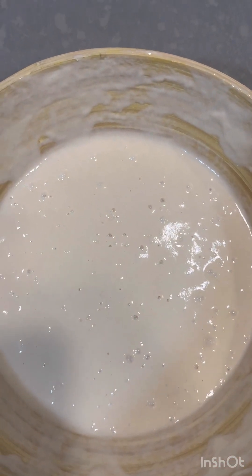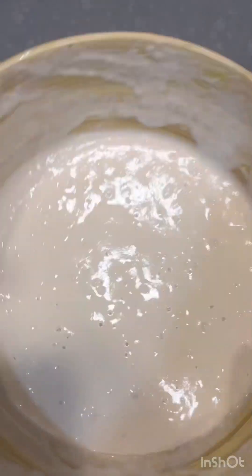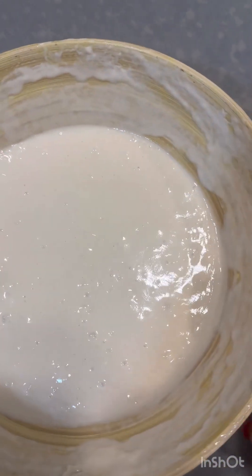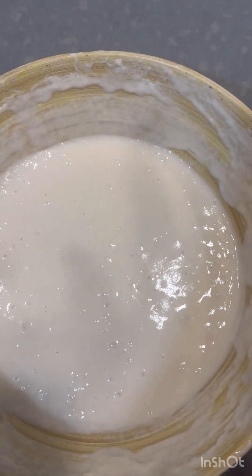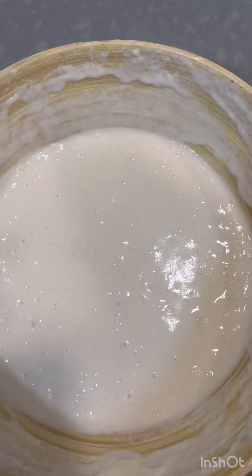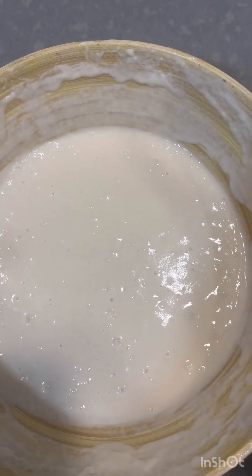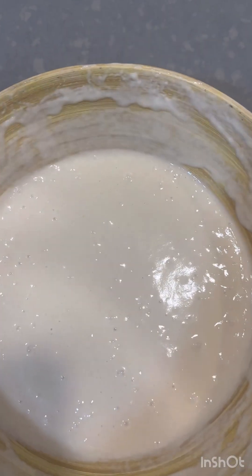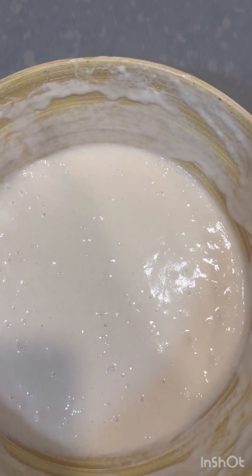So I took out the dough, and it definitely has a lot more bubbles that have formed, which means we're on the right track. I'm going to fold it some more with the whisk or a spoon or my hand to get even more bubbles in there.